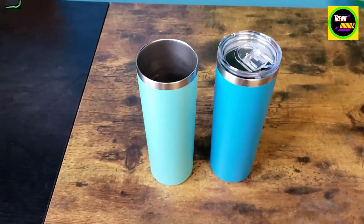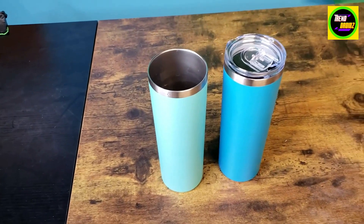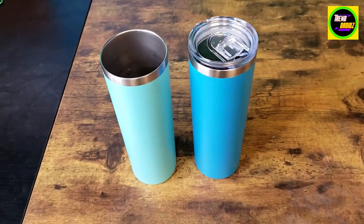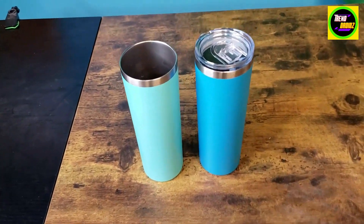I got these because I have a lot of wider cups around the house, and I find myself not drinking everything that's in them. So I was looking for something skinnier to hold my beverages in.